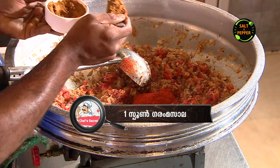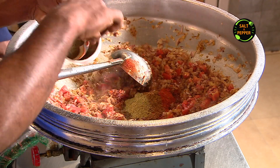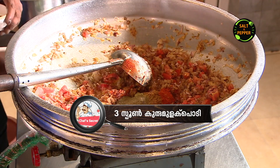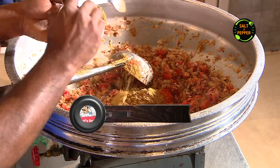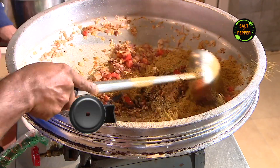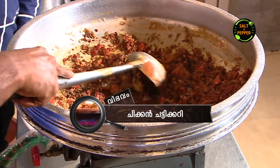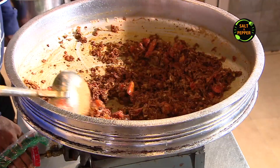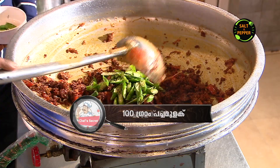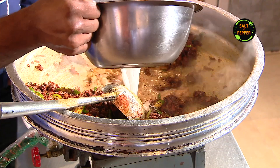7.75g of sesame, 3 spoons, 1 spoon, 2 spoons, 2 spoons, 3 spoons, 1 spoon, 1 spoon, 3 spoons, 5 spoons. Add 1-2g in the egg pan and add 3 eggs.